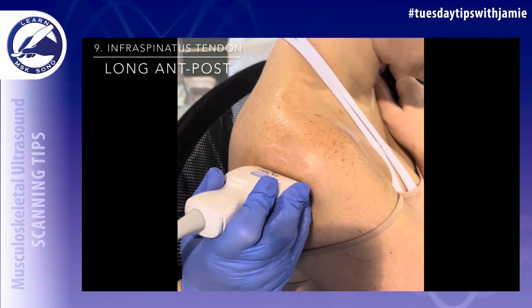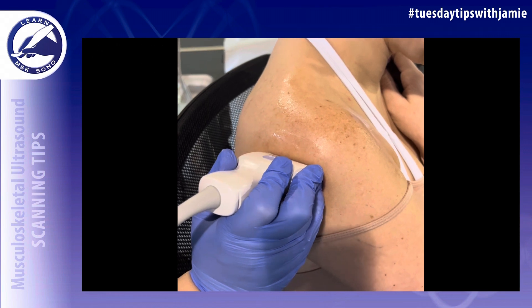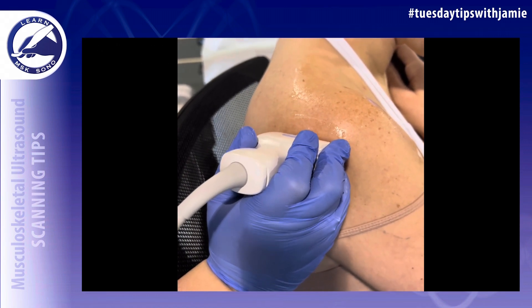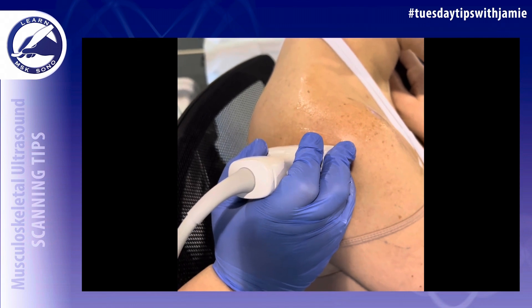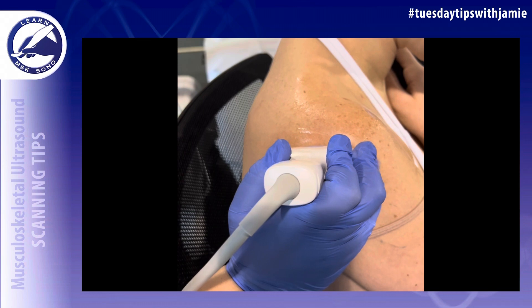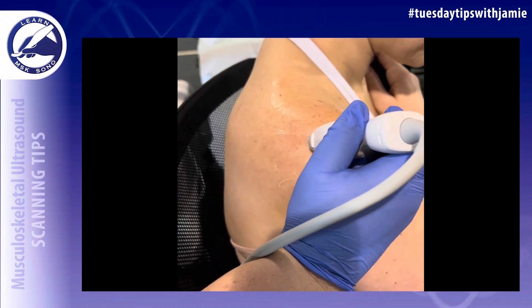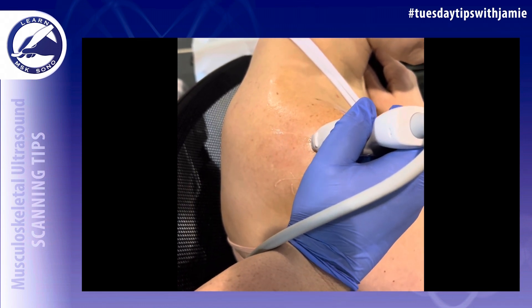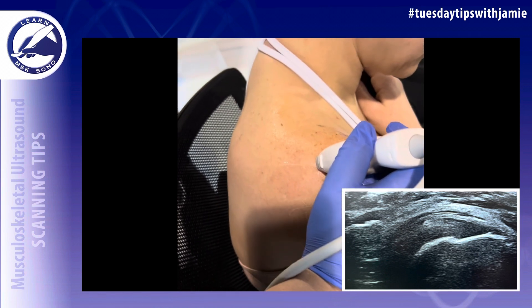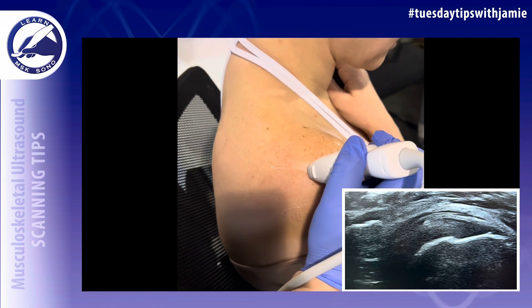Use the glenohumeral joint as your landmark for the infraspinatus tendon. Slide slightly up and elongate the infraspinatus tendon in the long axis, then slide the probe at this exact angle anteriorly until you're at the footprint of the infraspinatus tendon. Scan it in the long axis from anterior to posterior.